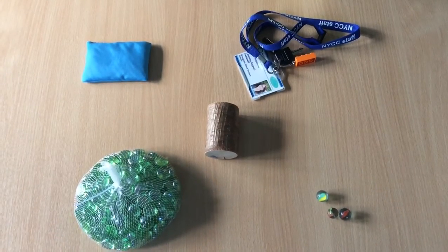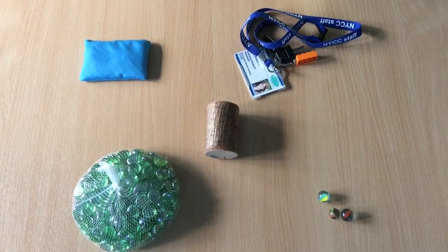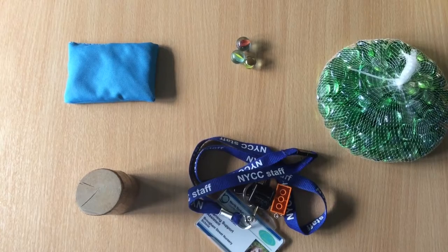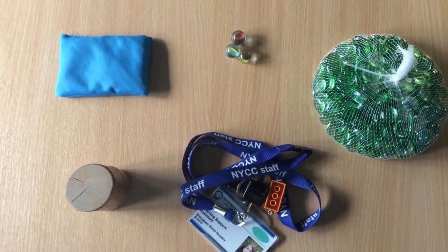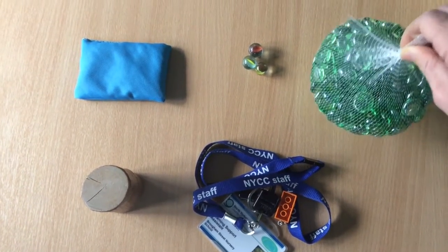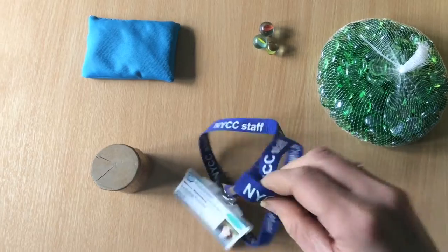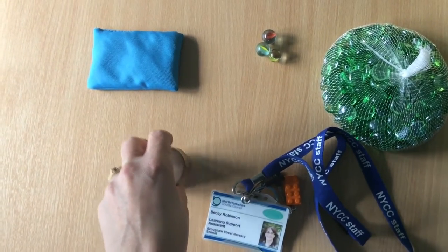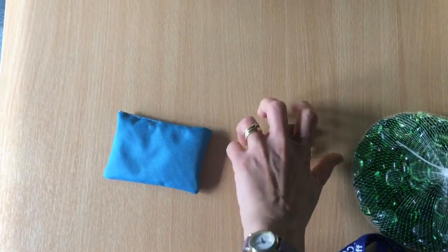Remember, no peeping. Here are all the objects I'm going to drop on the floor. We're going to have a very quick listen to what some of these objects might sound like. We're going to listen to the glass beads, my keys, the wood, the bean bag, and the marbles.